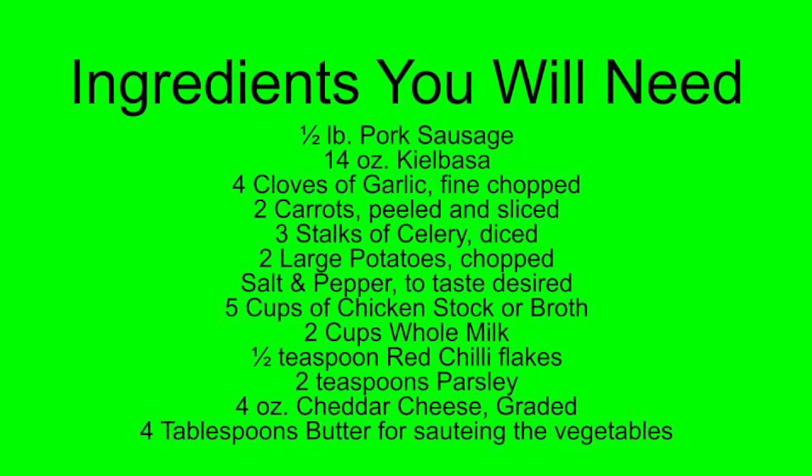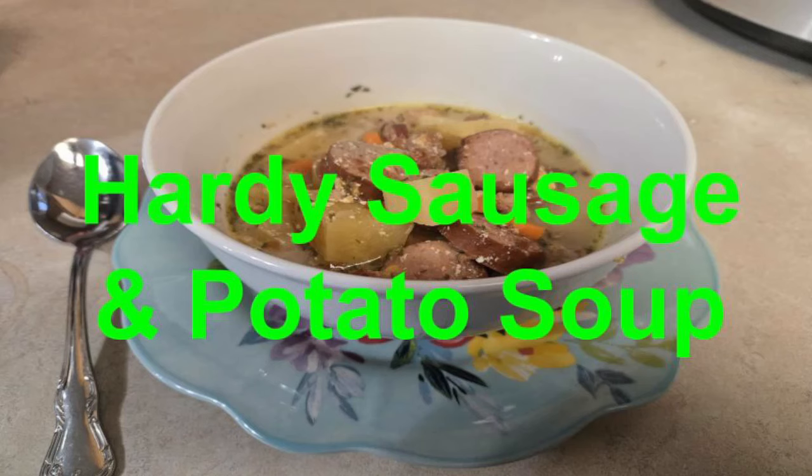After that, add the sausage and kielbasa to the crock pot, then add your sautéed vegetables. After that add in your potatoes. Add salt and pepper to your taste, then add your chicken broth and your two cups of whole milk. Stir it all up so you can mix everything evenly.